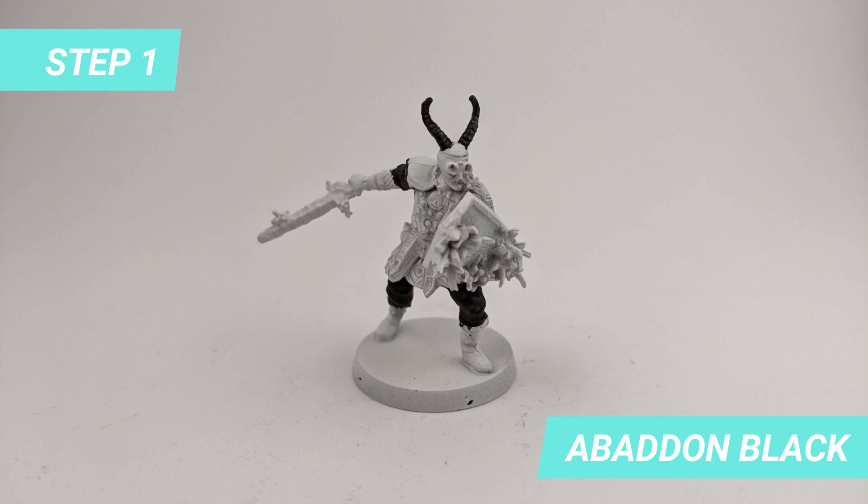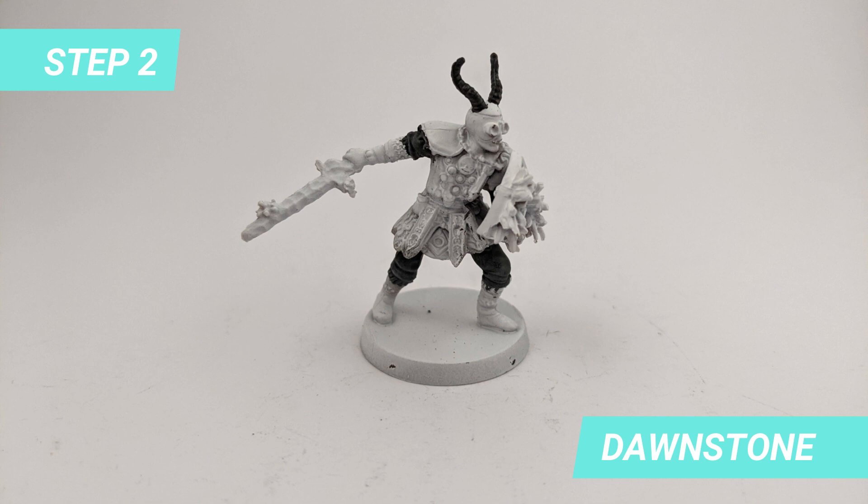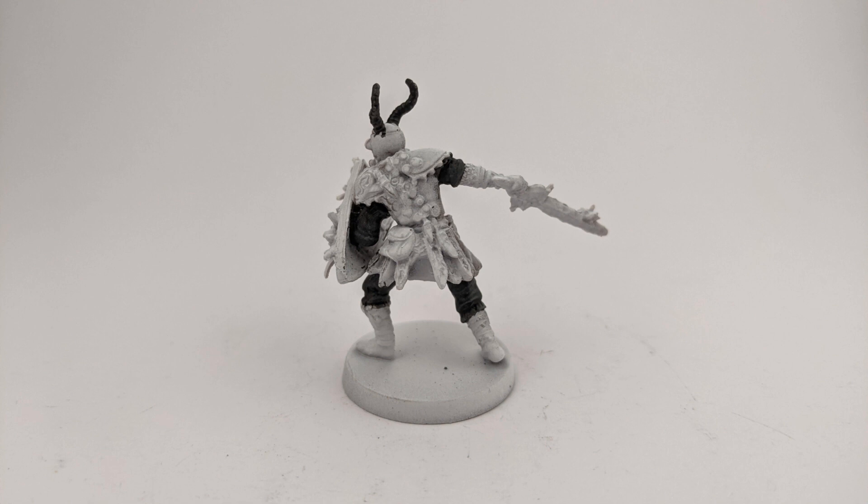After priming the miniature, I painted the fabric under the armor with Abaddon Black, and the same for the horns. For the second step I dry brushed Dollstone to highlight the folds of the fabric, and I did not apply it on the horns.